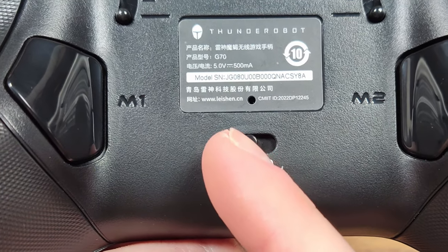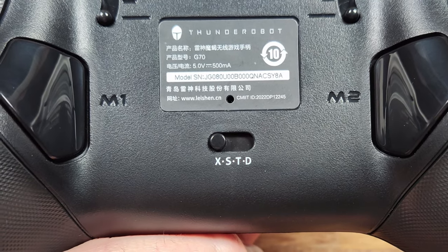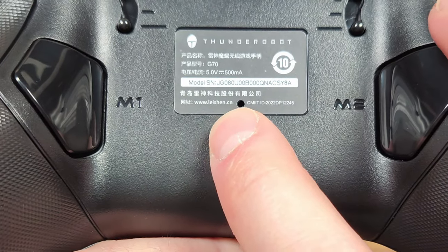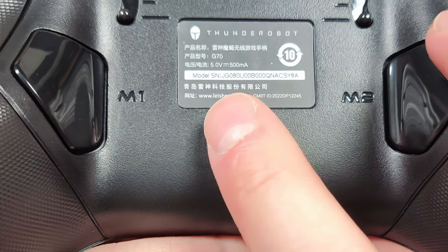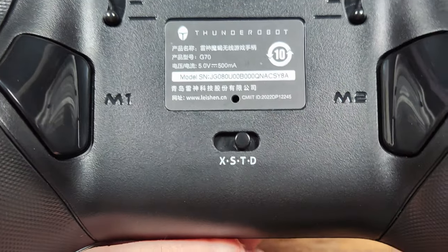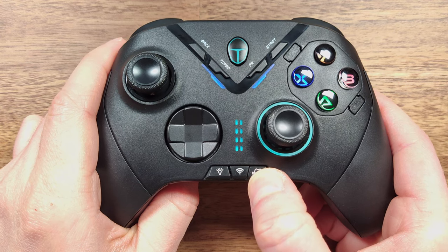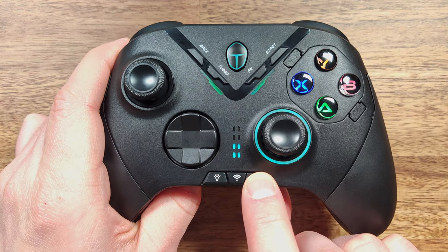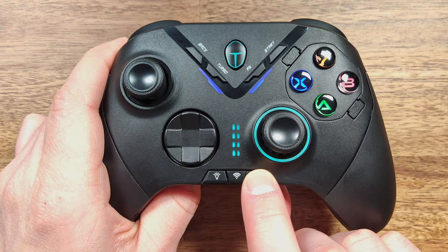The G70 controller has four standard input modes on the back: Axis for standard X input mode, S for Switch and the 2.4GHz connection mode, T for virtual touch mode, and D for direct input. To adjust the rumble setting, press the buttons on the front and you'll be able to adjust it very easily. The controller has four different rumble mode settings.